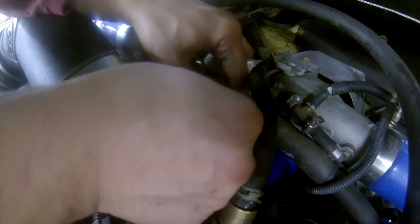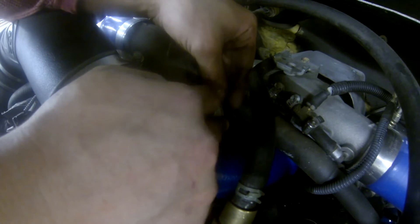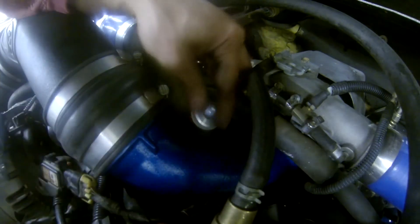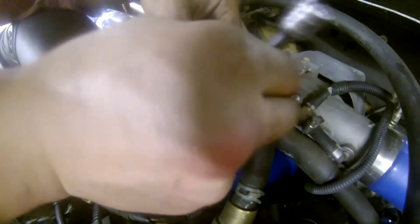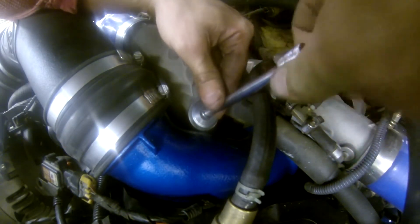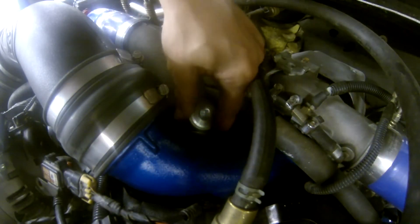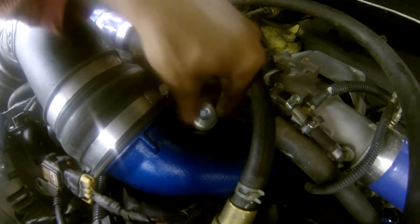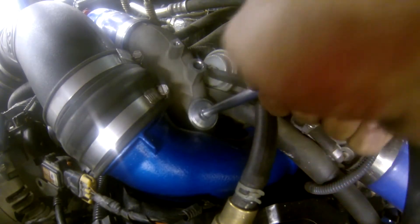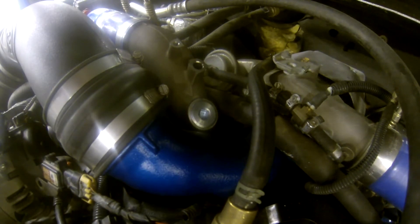We'll go ahead and screw it in — kind of a pain to get started, but once you get it going it'll go no problem. Then what we'll do is just use a 3/8 extension and run that down flat. You want to make sure there's no movement in your sealing — just make sure it's all bottomed out so that it's not going to be a boost leak. Now that we got that snug, we'll take a ratchet and just tighten that down and the install will be done.